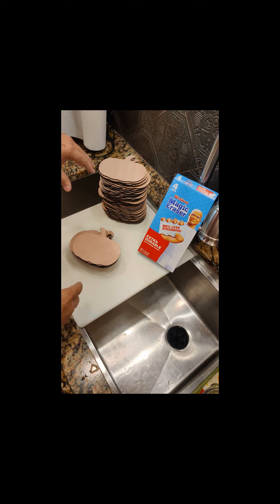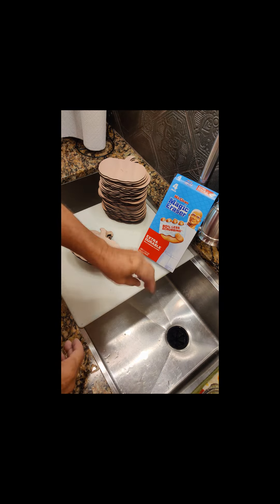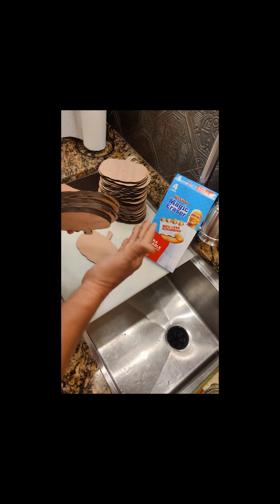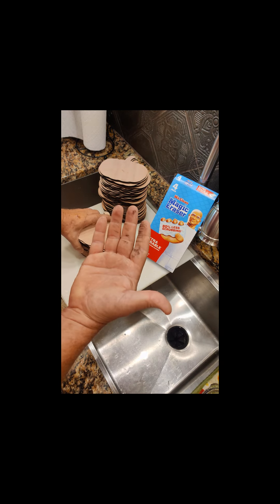So I cut out a hundred and fifty of these pumpkins — this is about half of them — out of eighth inch plywood for the kids to paint. And unfortunately, when you touch them, here's what happens to your hands.